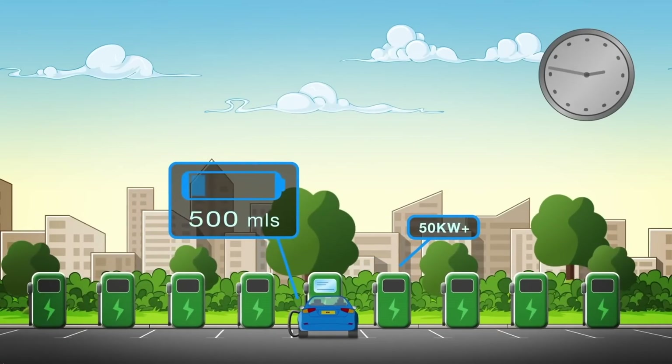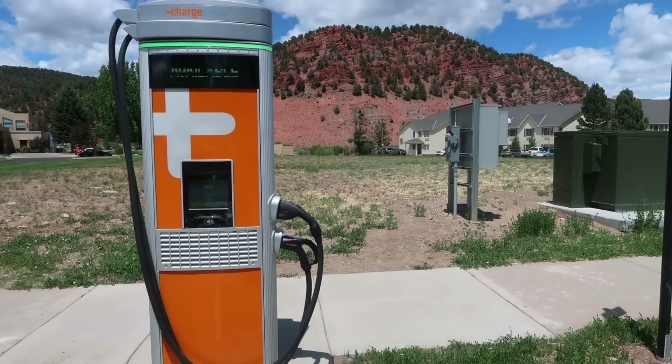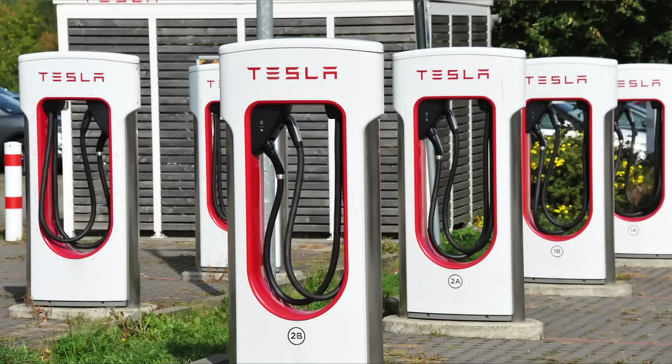DC fast charging — also called level three charging — is usually not done at home. There are specific units set up in parking lots around businesses. You may have heard of Tesla; they have a fast charging network that is DC fast charging. These can often go up to 200 amps, so charging very very quickly. One key thing about DC fast charging: there is no need for an onboard charger. It comes in as DC and fills up your batteries straight away.